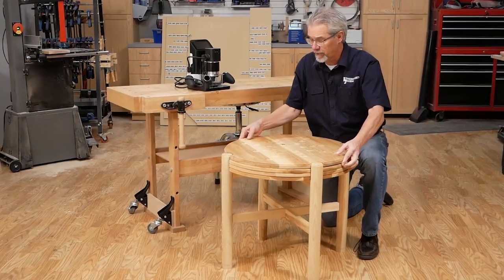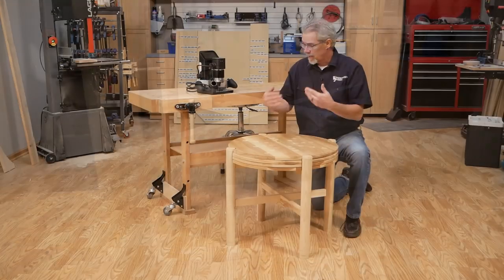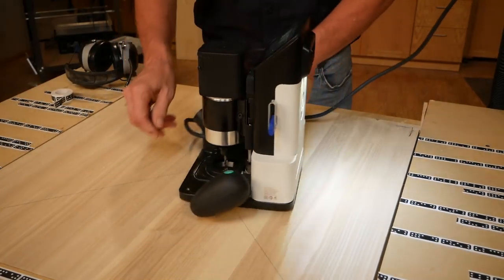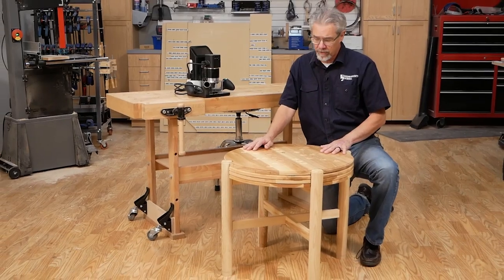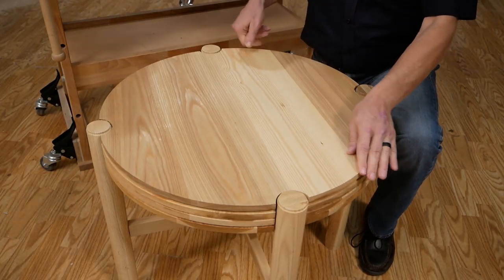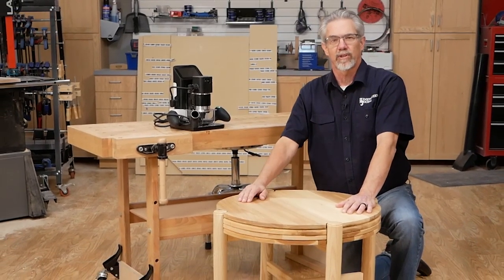This is it — the completed table. I think it works pretty well. I really enjoyed building it, especially learning how to use this Shaper, which I think is going to be an important tool in the future. It's a compact little game table with several game options, and when you're done playing games, you can just flip it over and it's a regular table. I'm Rob Johnstone from Woodworkers Journal — thanks for watching.